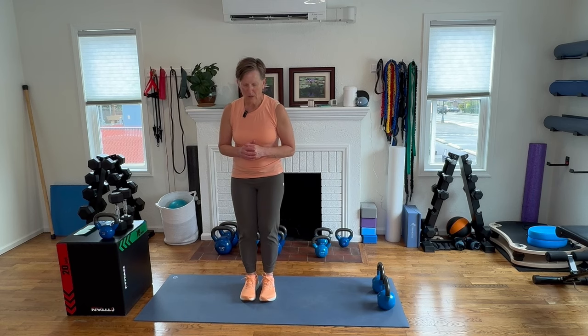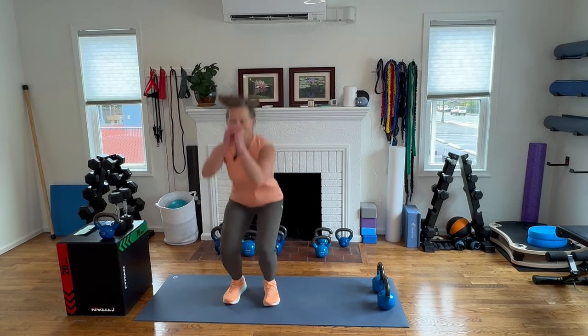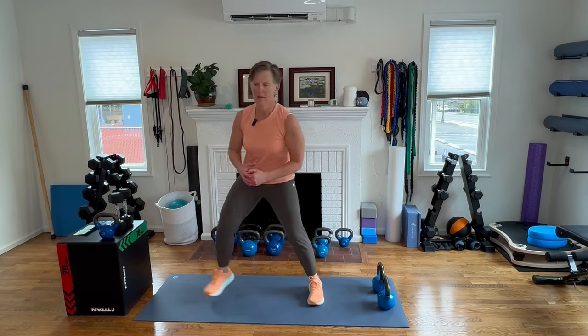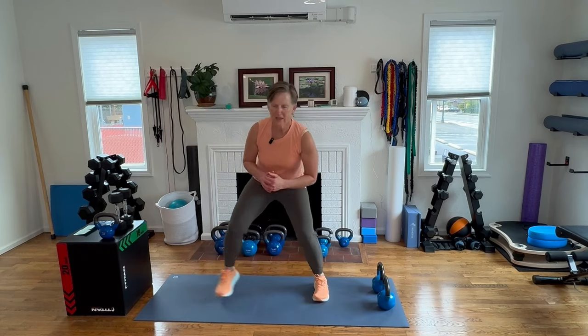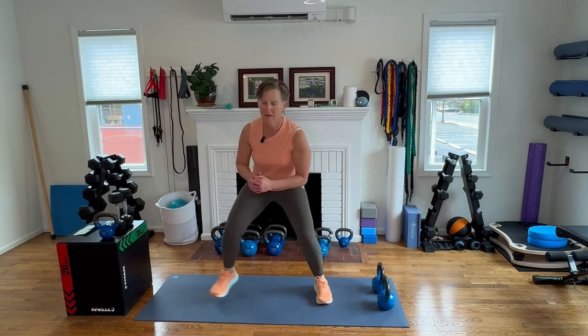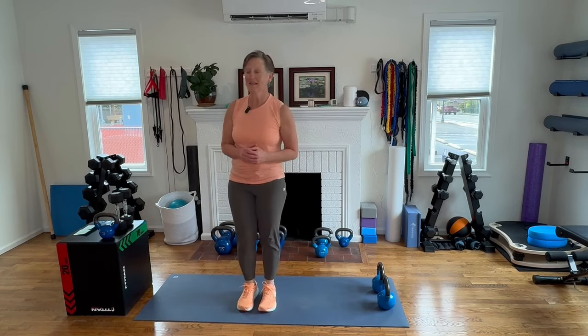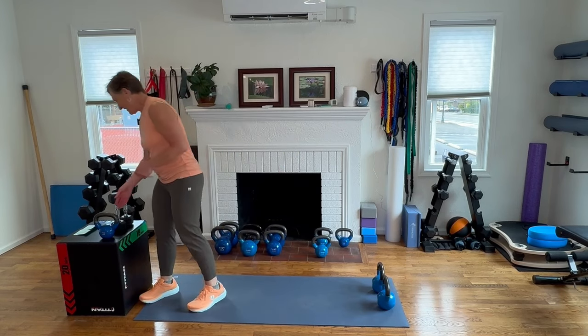Step, step, jump squat — going for eight. How much height can you get?